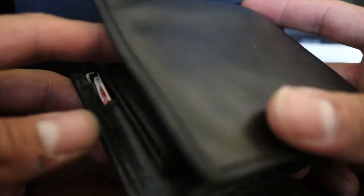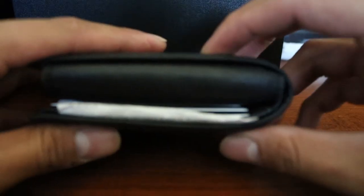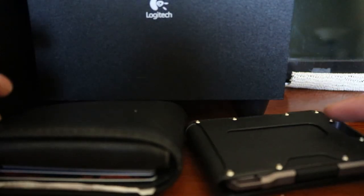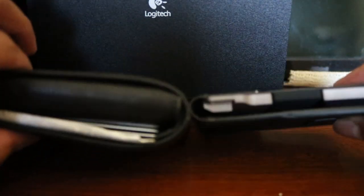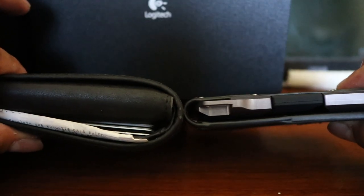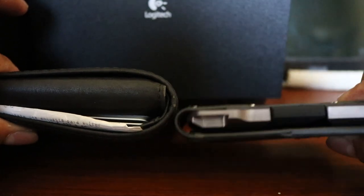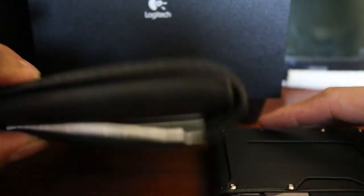Let me take out all my cards and do a comparison, since a lot of people have wallets like these. As you can see, the Dango is pretty thin compared to my old wallet — super thin, probably about three times thinner.